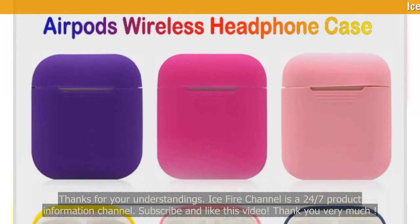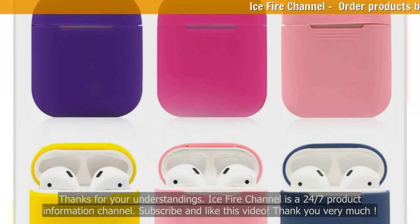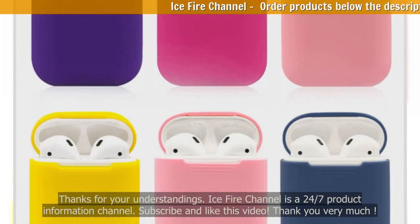Ice Fire Channel is a 24/7 product information channel. Subscribe and like this video — thank you very much.